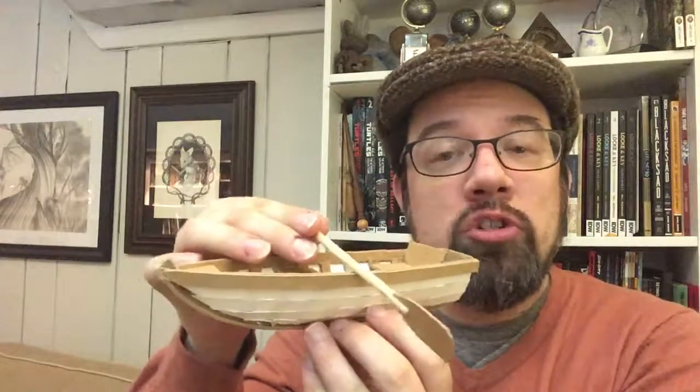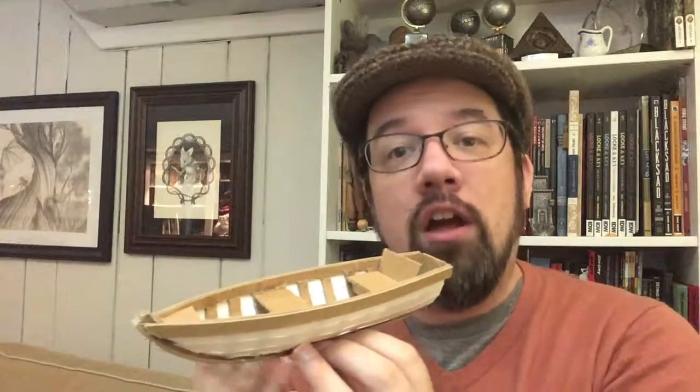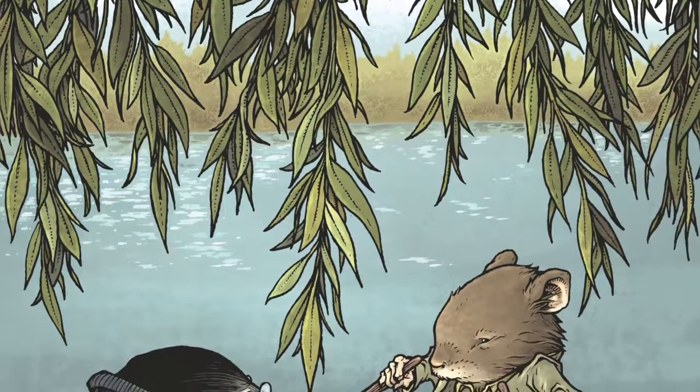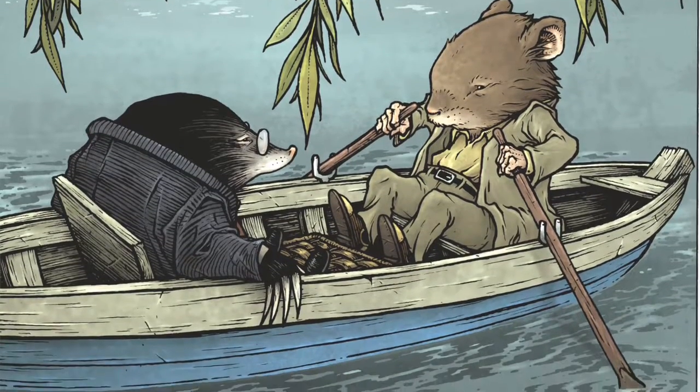This is one of the first models that I built when starting this job, because there was some talk about what the cover image should be. The two big choices were: should it be of the full cast near Toad Hall, or should it be Mole and Rat rowing around in Rat's Boat? So I built a model of Rat's Boat to come up with a couple different options for perspective, angles, and what would show the two characters best in the format of the cover.